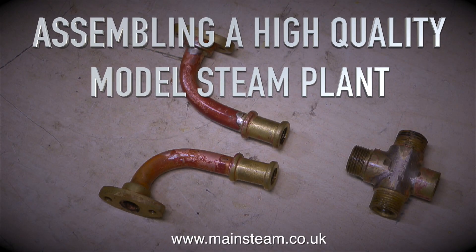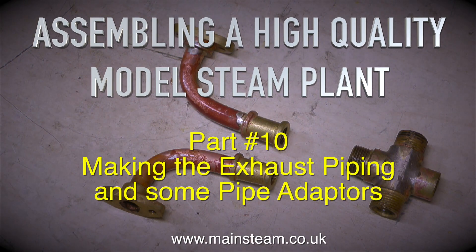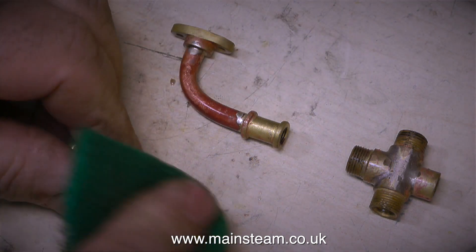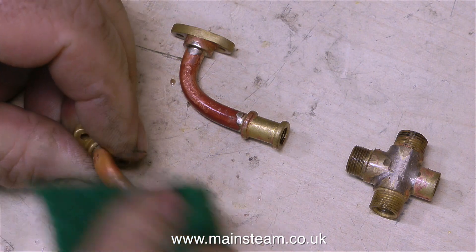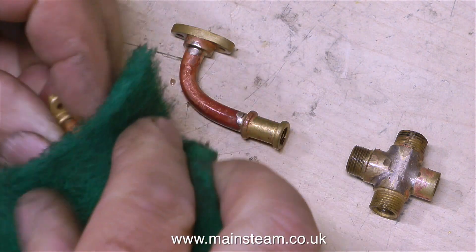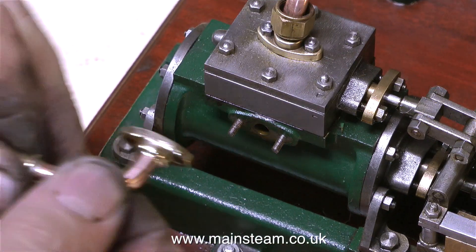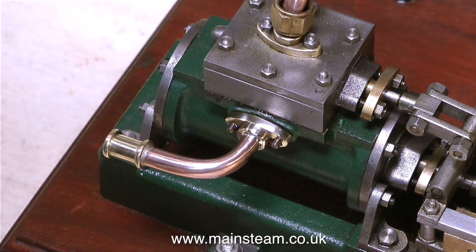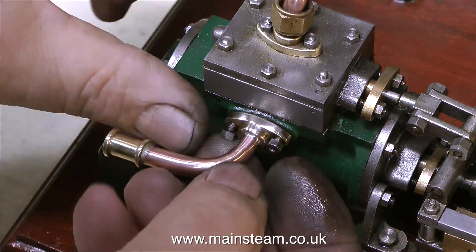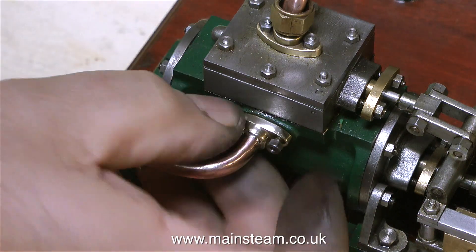Assembling a high quality model steam plant, part 10 — making the exhaust piping and some pipe adapters. These are the two engine exhaust pipes and the cross piece adapter that I made in the last episode. They've been in the acid bath and when they're cleaned up they look like this. I didn't get to finish like this by just using the Scotch-Brite; these parts have been polished up using my polishing spindle.